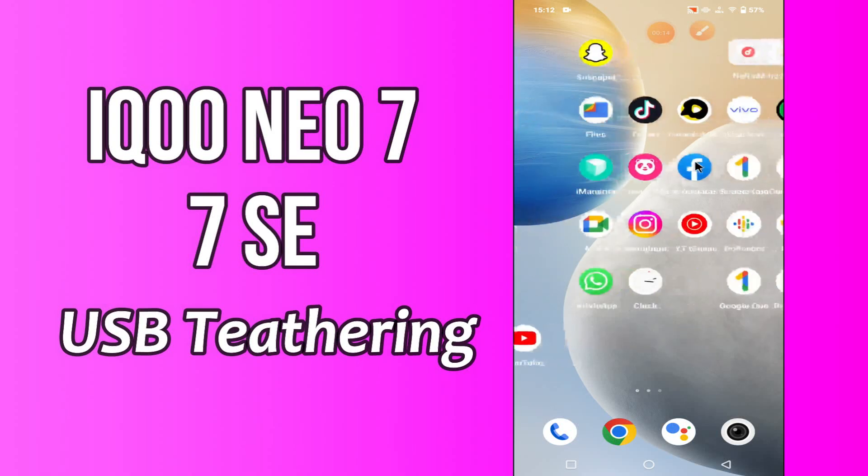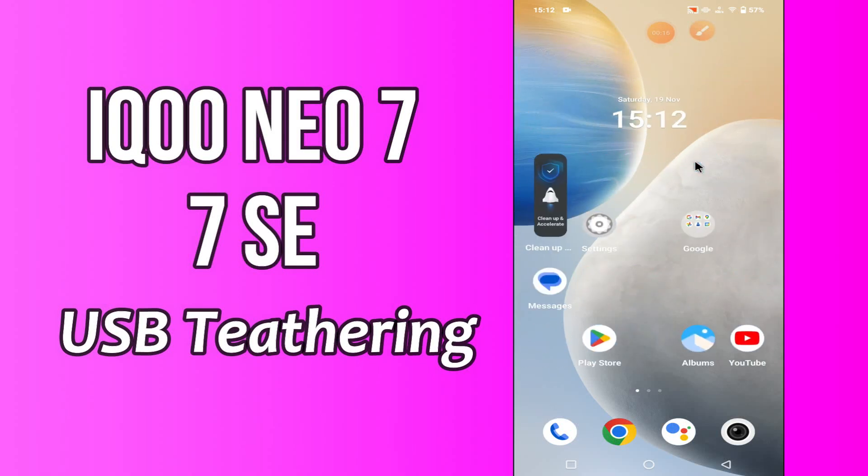Hello everybody, hope you are fine. Welcome to my YouTube channel. In my today's video, I will be talking about the USB tethering in your device Icunio 7 and 7SC.